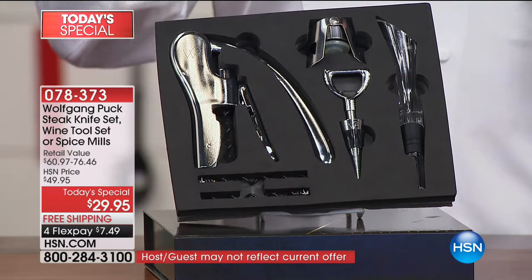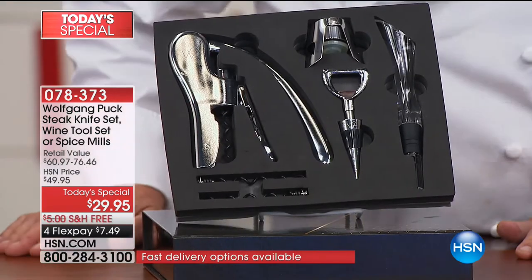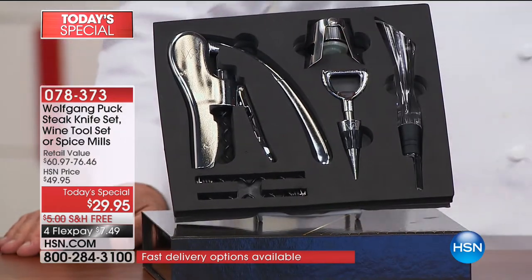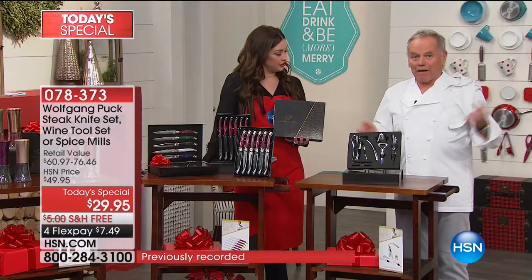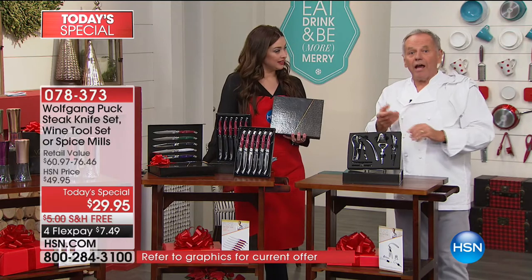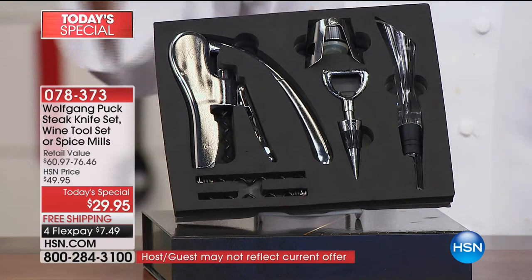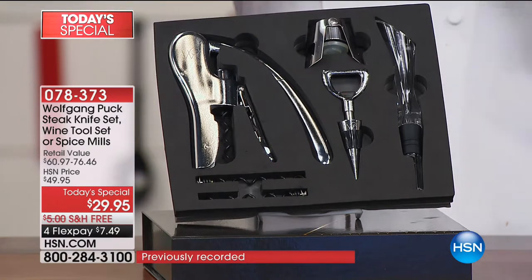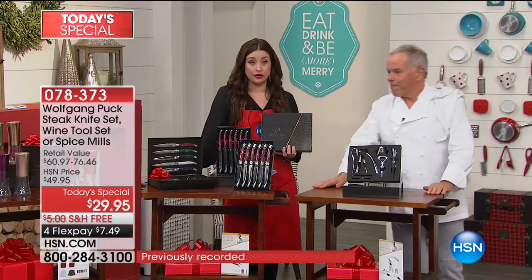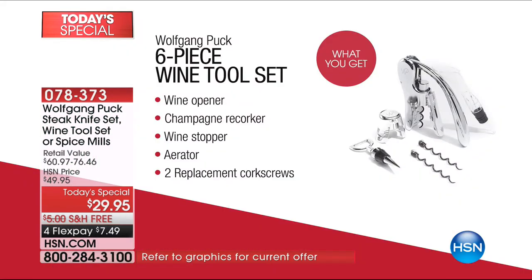So you get the wine opener, you get the champagne recorker so that you can keep your champagnes and bubbly wines fresh. It's so important because if I open champagne, I maybe drink half of it — one glass each. And then if I don't close it up properly, all the fizziness goes away and you have a flat tasting wine after spending all the money. It also has an aerator. And if you've shopped aerators, you know they can be very pricey. This is what's going to make a lesser grade of wine taste even better.